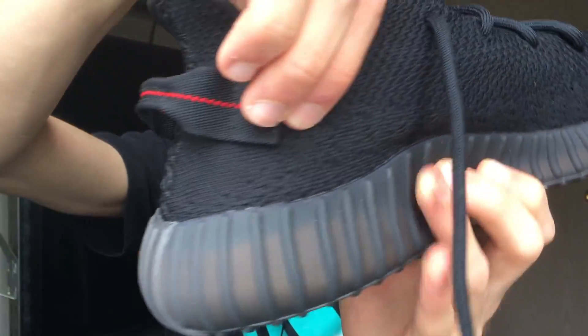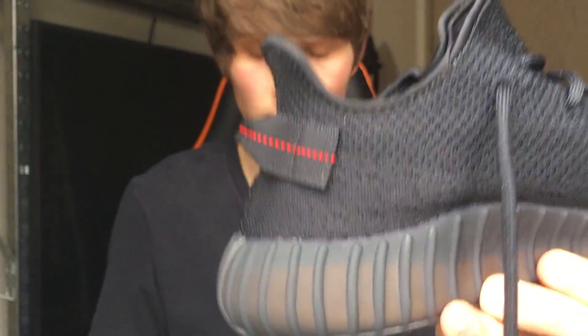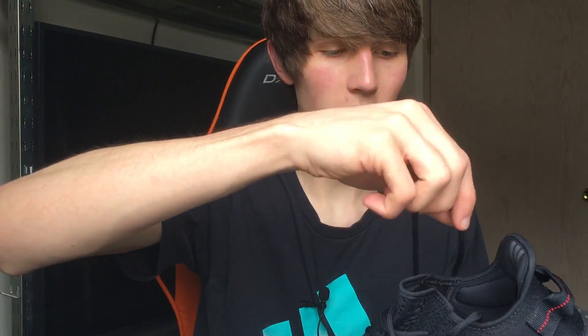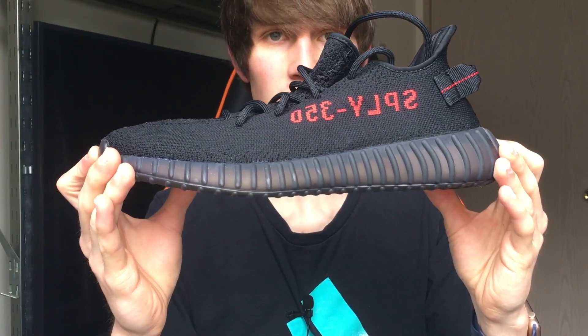We also have a lot of cushioning in the heel area — that's an introduction on the V2, and I'm glad they put that there because the V1 didn't have it and it fatigued people's feet. It's a great looking shoe and I love it. It's comfortable except for the toe box, which does feel a little bit tight. But yeah, let's get on to the on-feet section of this video.